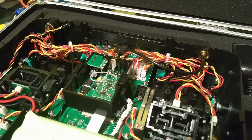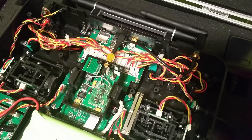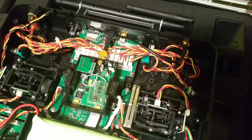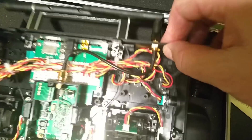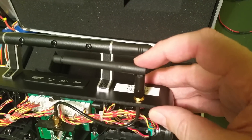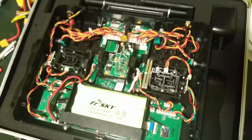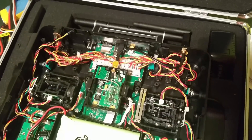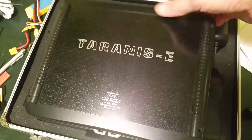Here is the final result. The second module is installed in the right place, fixed with a little bit of hot glue. Here is the antenna extension in the right position, and here on the connector is the second antenna from this Corona module — just the right position for the second antenna. Now I will bind a receiver, and after that I will cover the Taranis with the back plate — four screws. That's all. Thank you for watching and have a nice day.